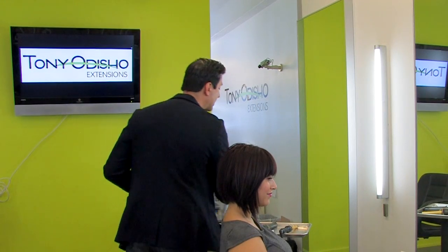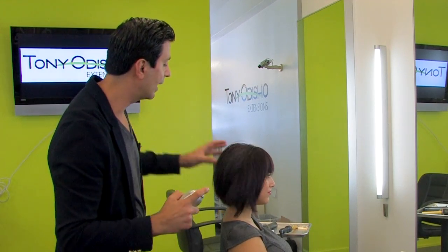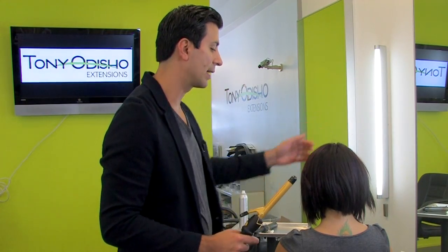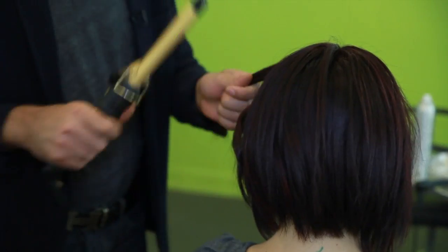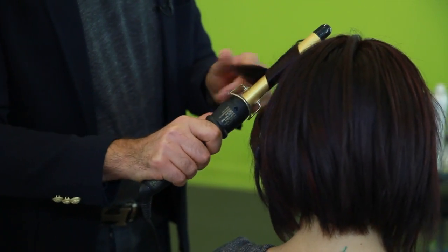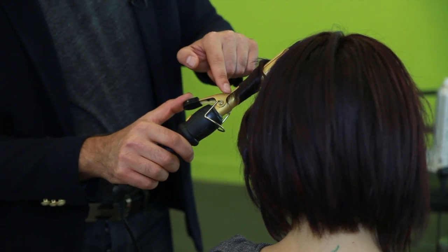I'm going to proceed by spraying a little bit of heat protectant so the curl can last for a long time, and I always start from the left side rotating to the right side, grabbing big sections and curling away from the face, leaving the ends to make it a little more natural.